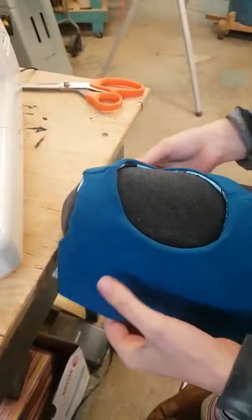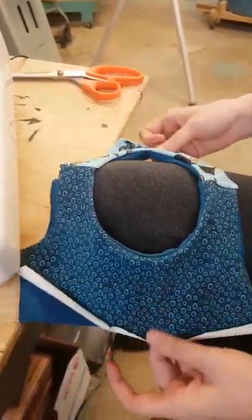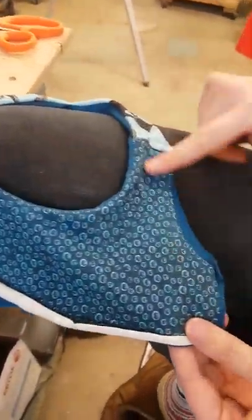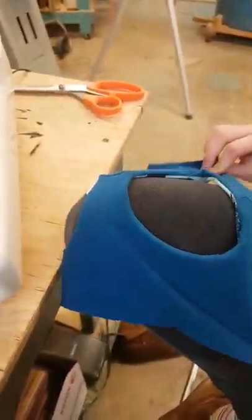I'm going to teach you guys how to burrito roll. This is my bodice. You can see I've already got it lined, but I need to close up the seams on the sides. The way to do that is called a burrito roll.